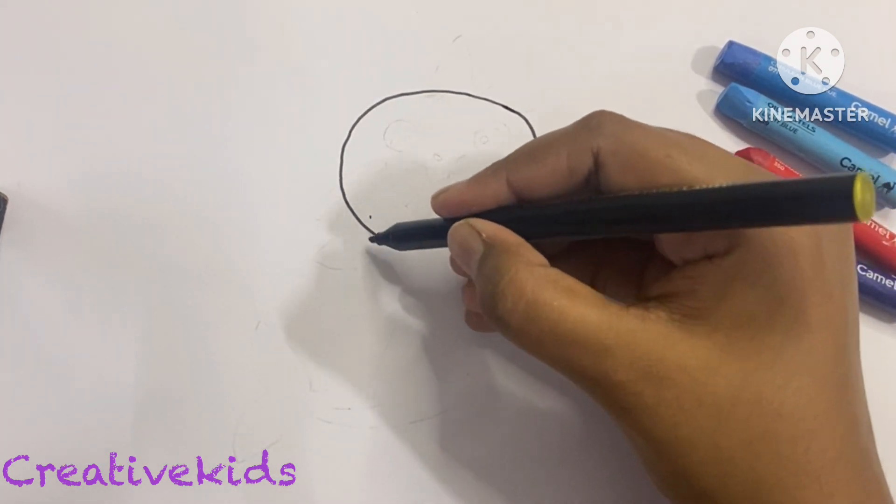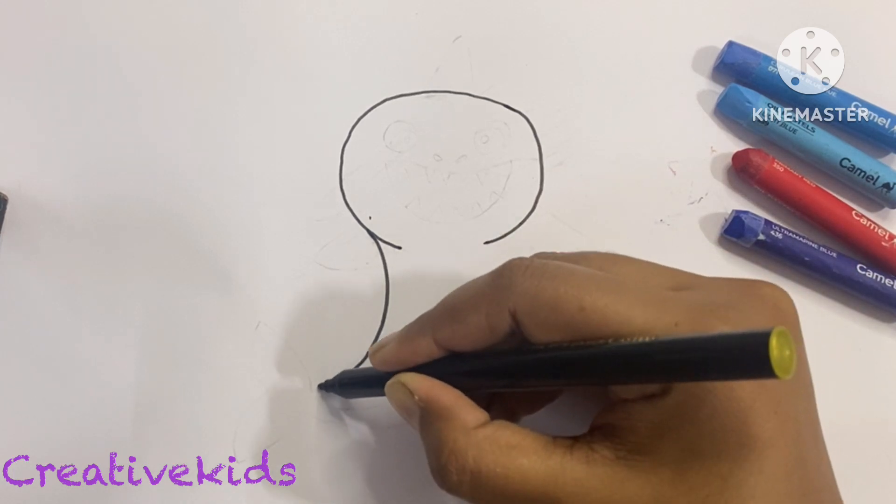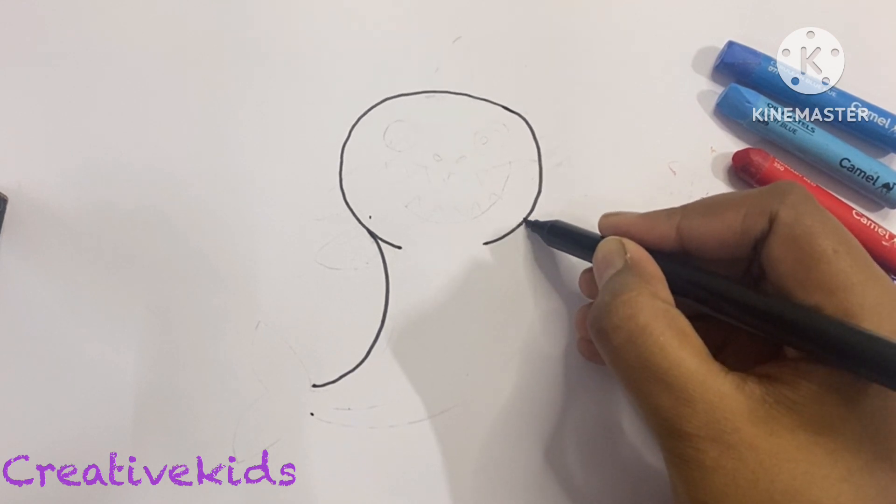Now we will make a curve like a C. We will make a curve this way, and again from here to here, here to here, we will make a curve.